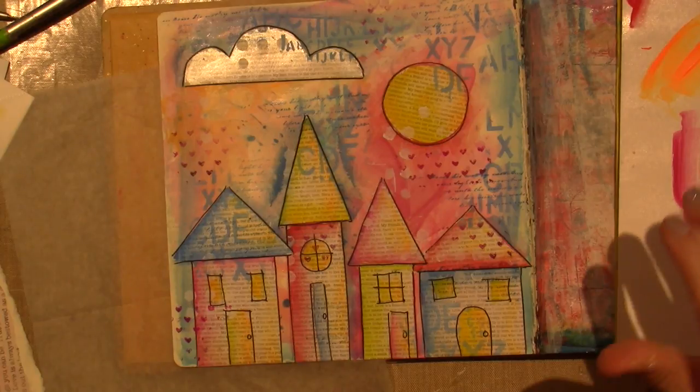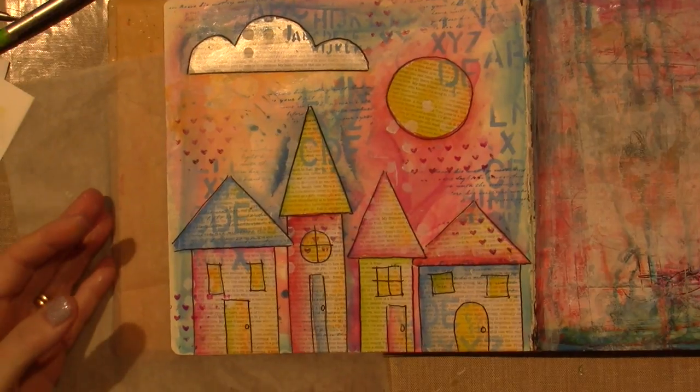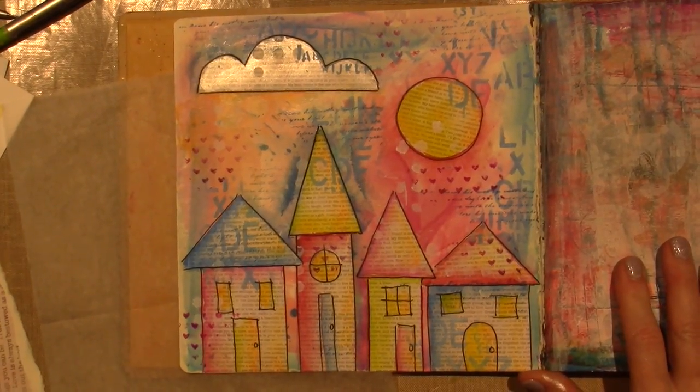I love it, I love it — it's super cute. I love houses. So I might come back and do a similar one on the other page — again in the style of Kate Crane. Alright, but that's it for now, you guys. Thanks for watching!